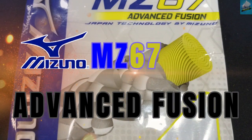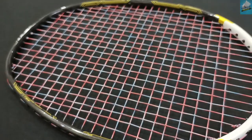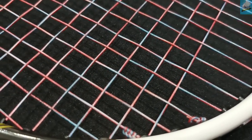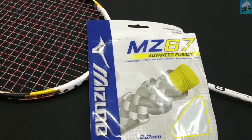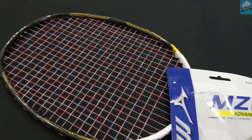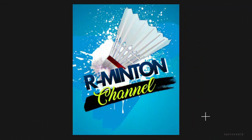Hello everyone, welcome back to my channel. Do you ever have to play a game and put a string in a racket for your friends? So let's try the string. They ask, what is a good string? This is a new experience for me.